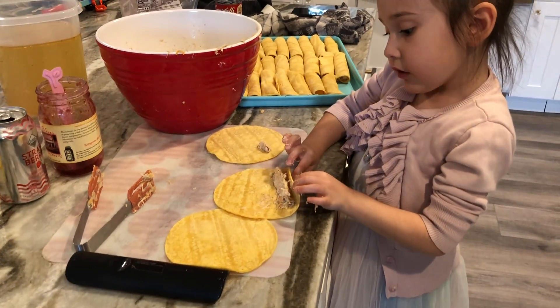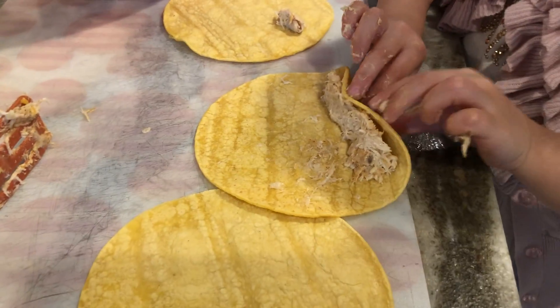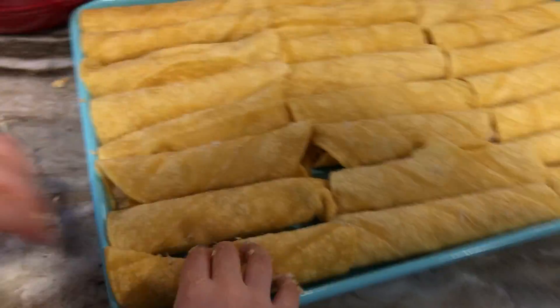Hey girl, show me how you got it. See this meat inside? Yeah, you tuck it in while you're rolling it. Good, okay — let's see what you got here. Nice!